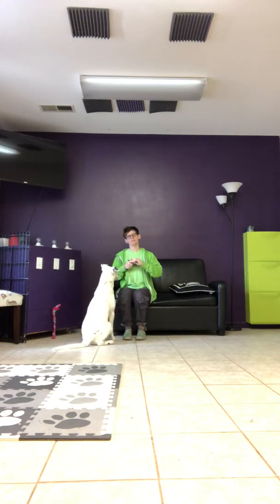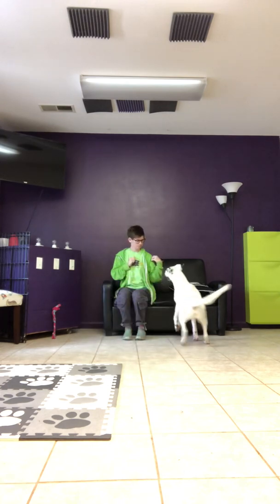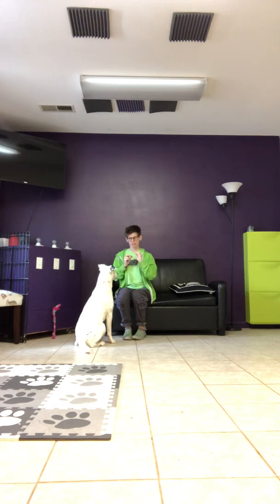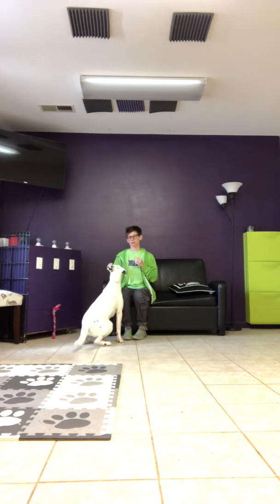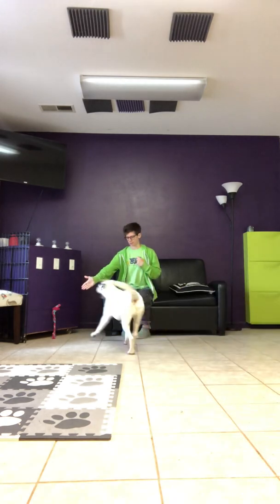Lewis, touch. You probably won't be able to see him on camera. Lewis, touch. Touch. Yes. So he came, he just didn't touch, so we're going to try that again. Lewis, touch. Uh oh. Touch. Yes. I'm going to try it with my other hand — he might just not be seeing my hand. Lewis, touch. Yes. There we go.